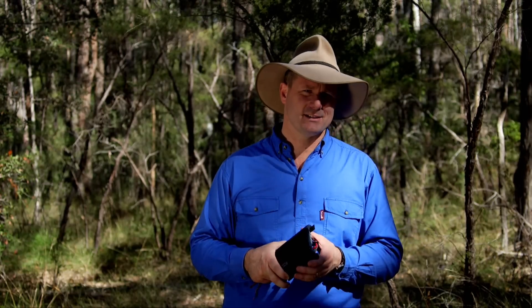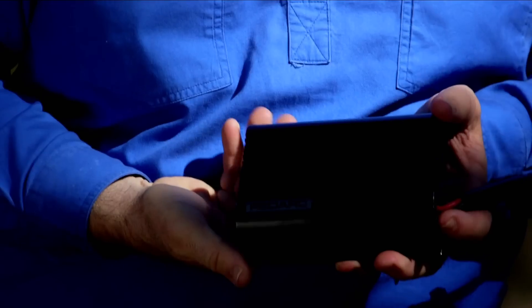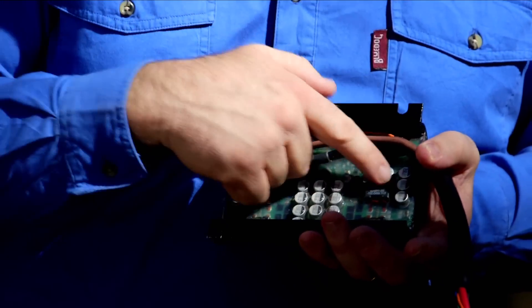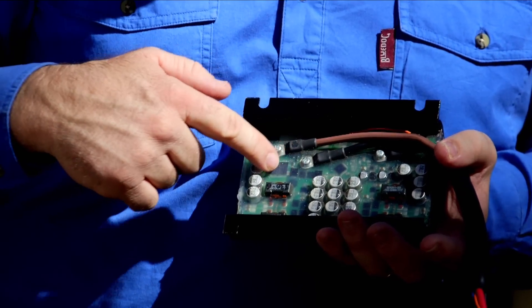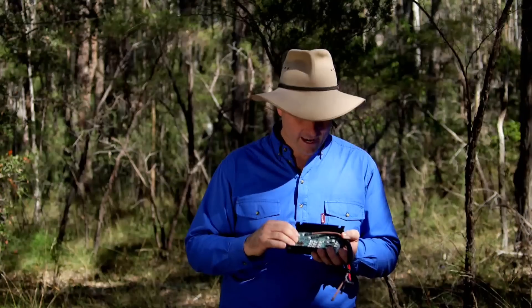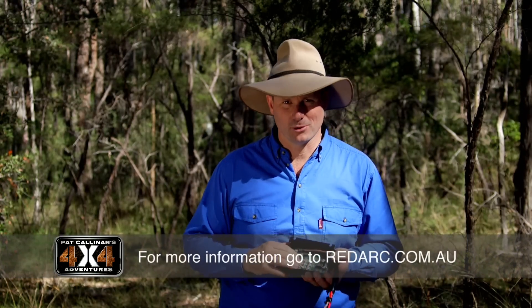The other thing I like about the BC-DC is the fact that it is manufactured in Australia, and they do a few things a little bit different down here. I've got one that I've actually pulled apart, and you'll notice they've injected a silicon elastomer right through all of the circuitry, and this makes the whole system water resistant and protects it against vibrations. It really makes this just about bulletproof.